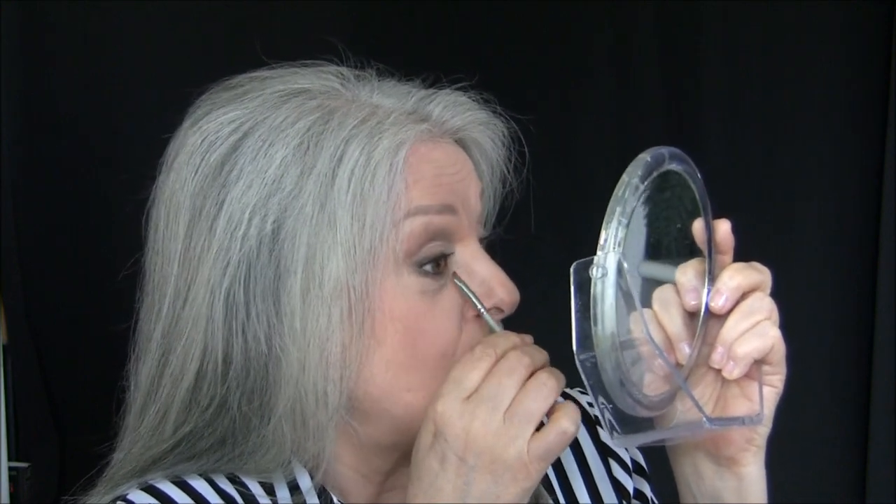So when I'm doing my makeup, if my handle is too long it gets in the way and I can't get it close enough. But when I have a short brush like this, I can do what I need to do and I can hold the mirror as close as I need to hold it.